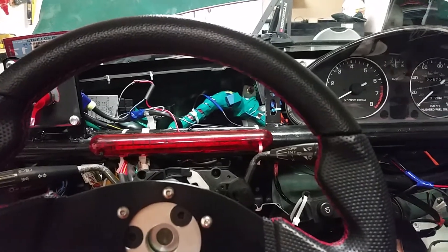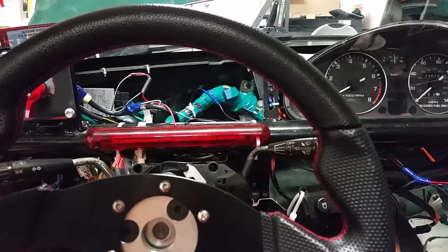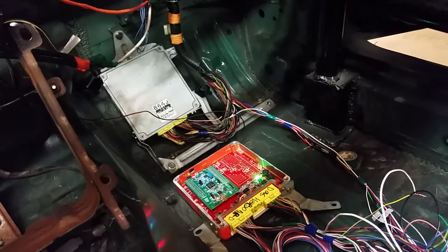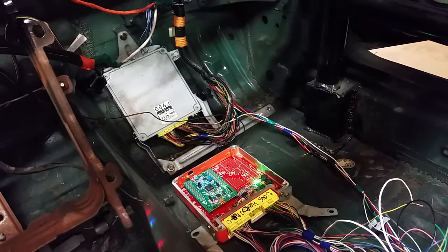Hey! These days I'm busy finishing this car for the race in four weeks. That's going to be the first race for this car. So for the first race it's going to be running stock ECU. We'll have enough troubles just making sure the car is okay.